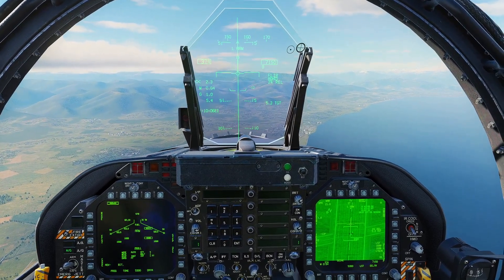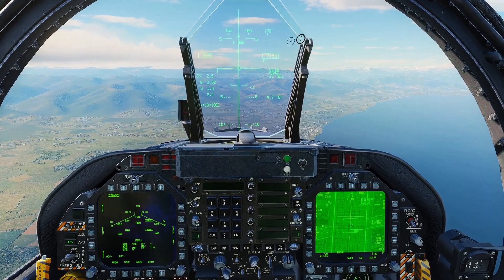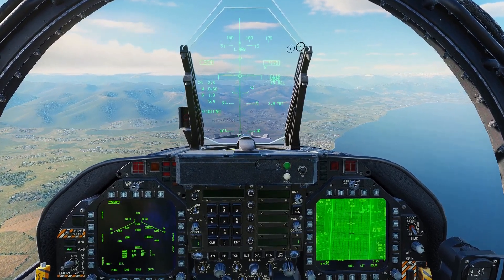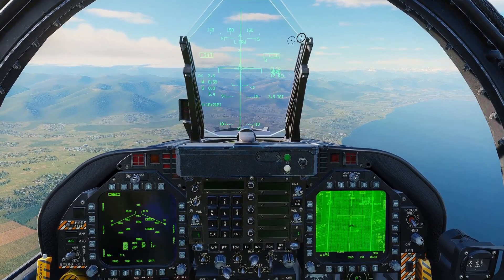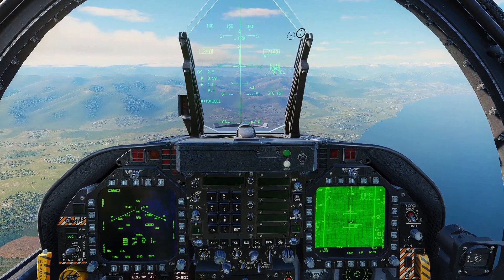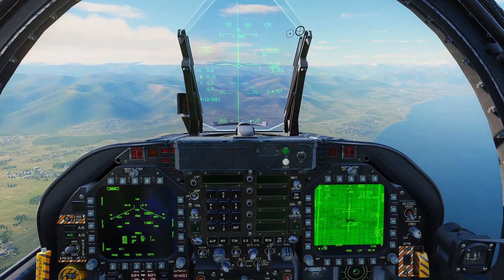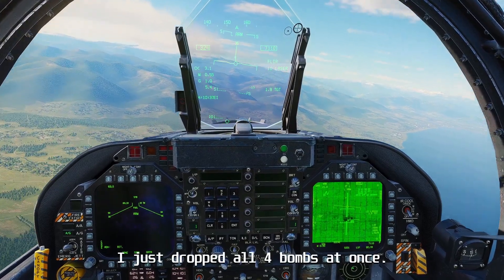I'll demonstrate what I'm seeing. I'll drop four bombs on this target. The outboard bombs are equipped with the default M905 fuse and the inboard are equipped with the FMU-139 fuse. What you'll see is that if you equip the M905 anywhere in the jet, it seems to keep any of the bombs from working — whether you drop them separately or in concert with bombs equipped with a different fuse type.